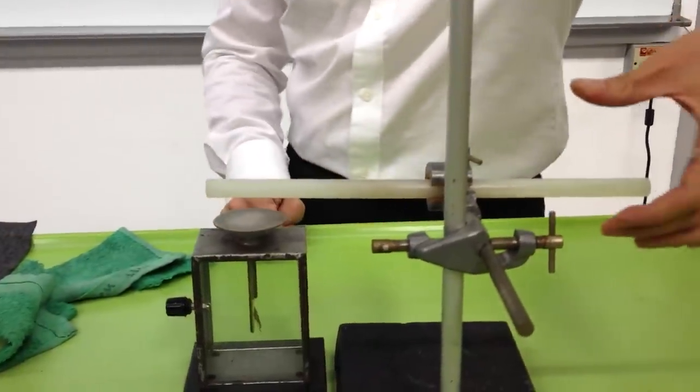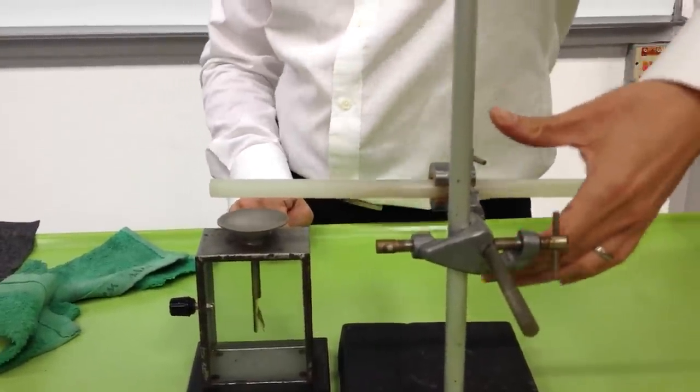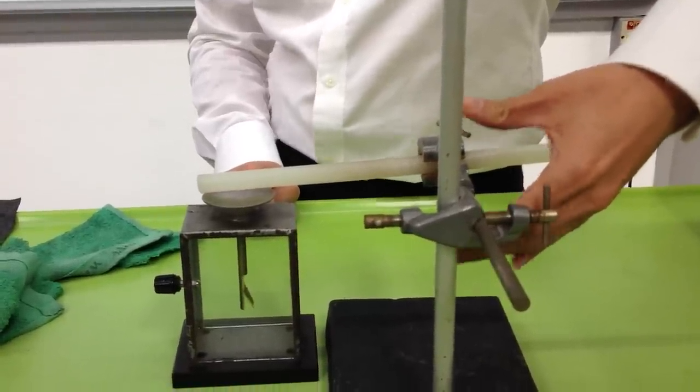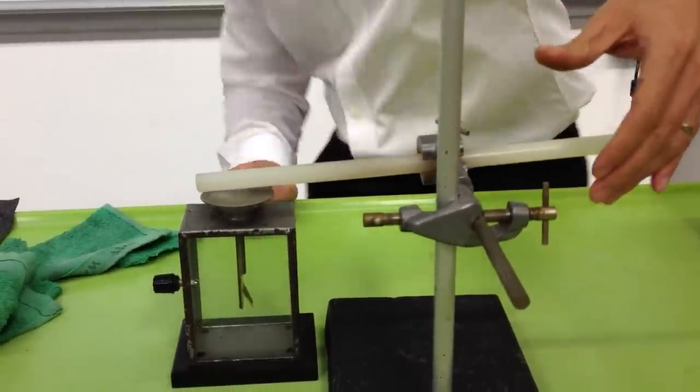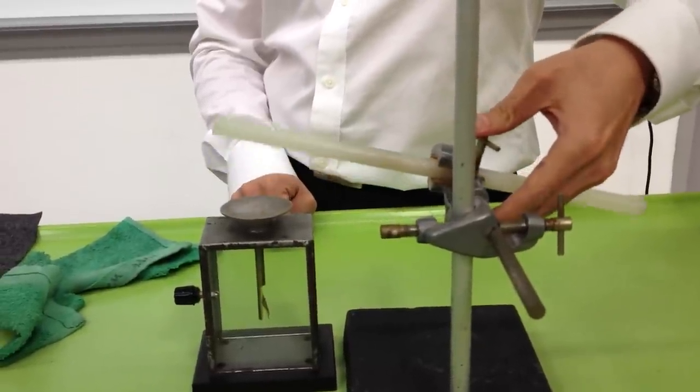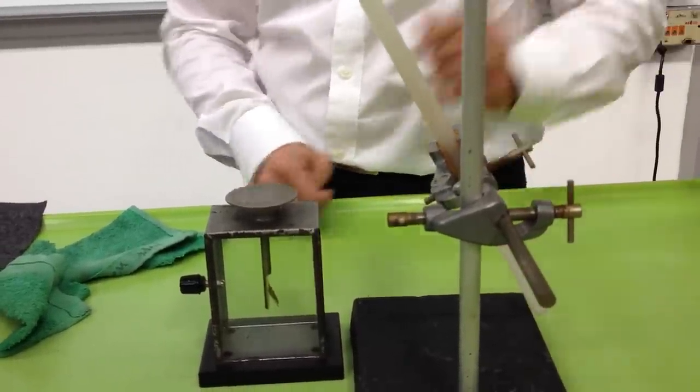Now, notice what happens if I bring my rod nearer. You can see the deflection increase. It is still not touching — it is very near. What if I move it further apart? The deflection increases.